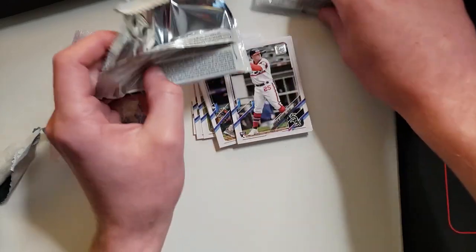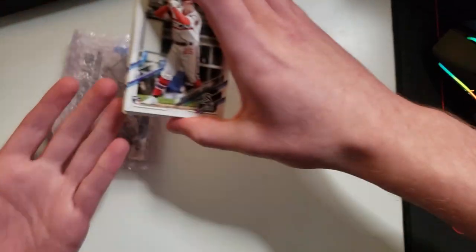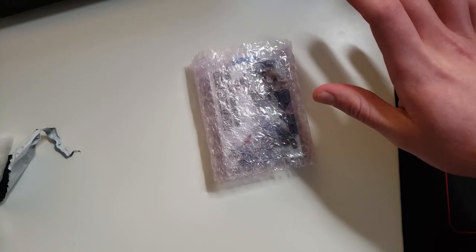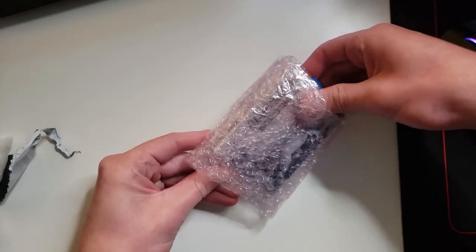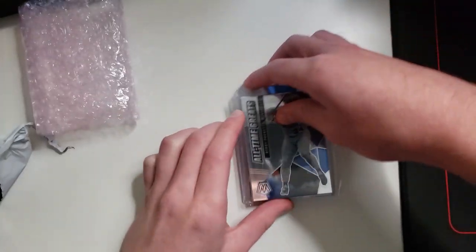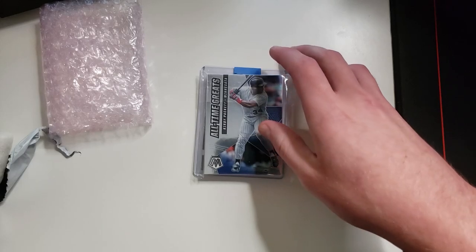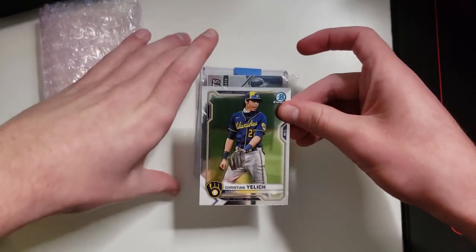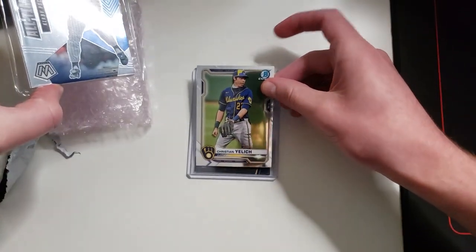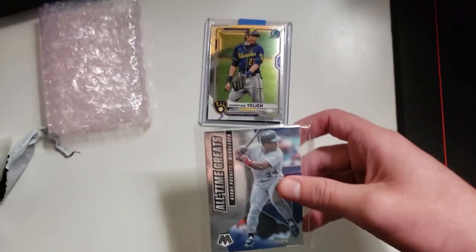The packs weren't really that great. I think those packs together are probably not even worth five bucks. But not all packs can be winners. Let's see what we got here. Oh wait, I think that's our hit. Let me get this card to block it off here because I do not want to spoil that. I'm hoping it's going to be a nice auto. It's Painter's Teeth, which is nice. Let's see what we got in the team bag here.